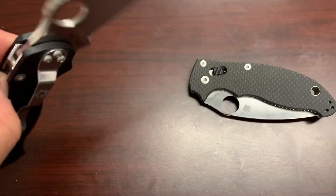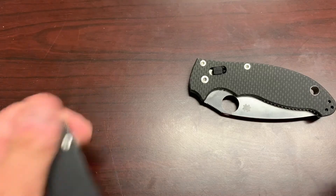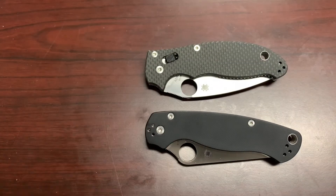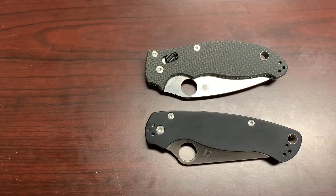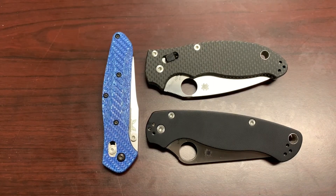Looking forward to using this. Thank you, thanks for tuning in. Now we've got a couple of great knives today — these are all the knives from my unboxings today.